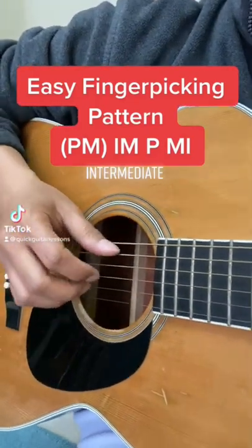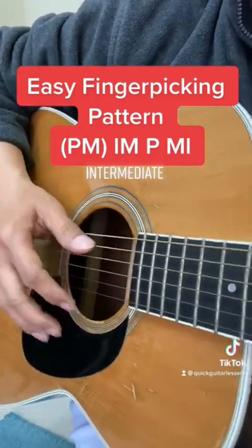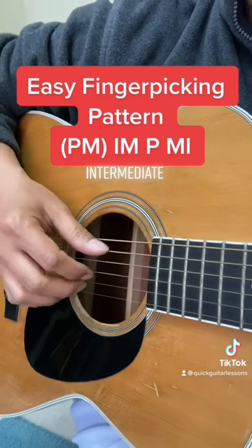Quick Guitar Lessons here. Today I'm going to show you a really simple finger picking pattern. On my left hand, I'm using a C chord.